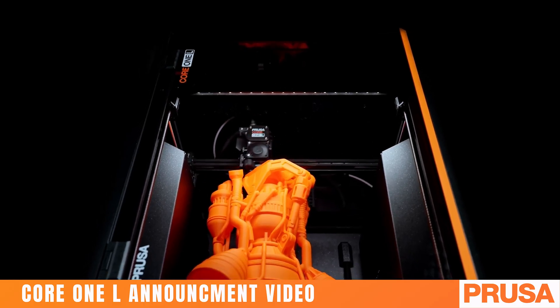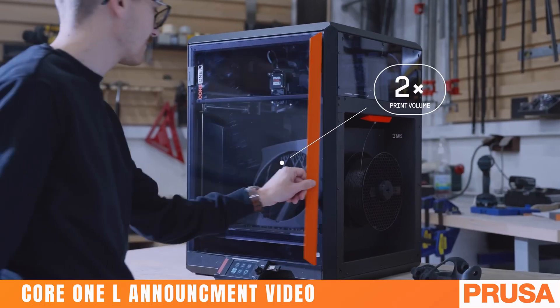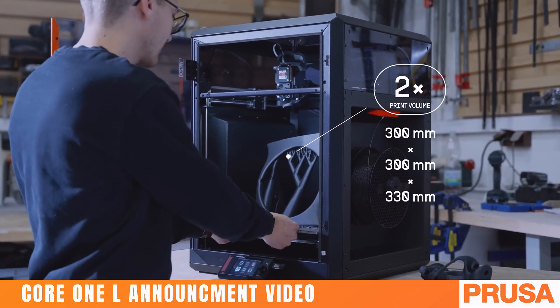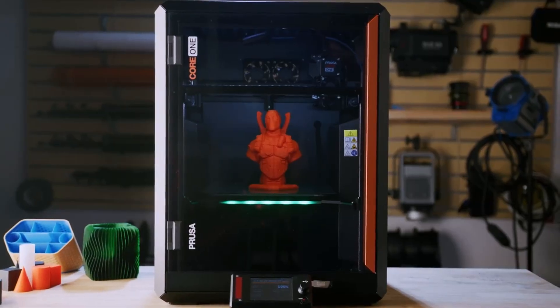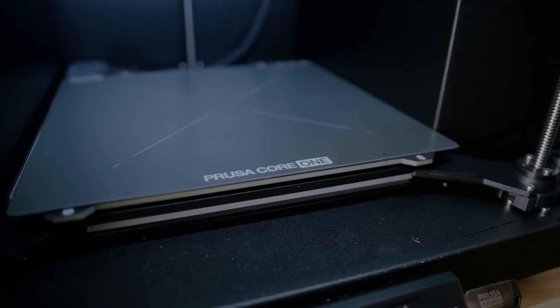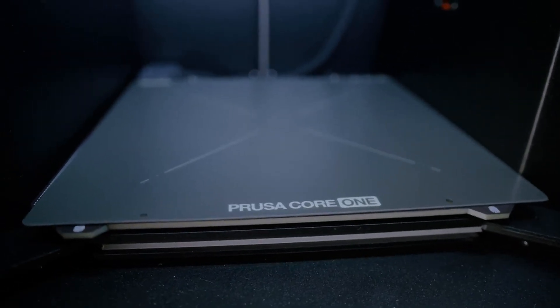First let's talk about the specs. The L in Core 1 L stands for large and this upgrade finally brings the printer up to 300 by 300 by 330 millimeter build volume. It might only seem like a slightly bigger build volume than the 250 by 250 by 70 of the Core 1, but this essentially doubles the overall volume of prints you can make while only making the external dimensions about 10% larger.